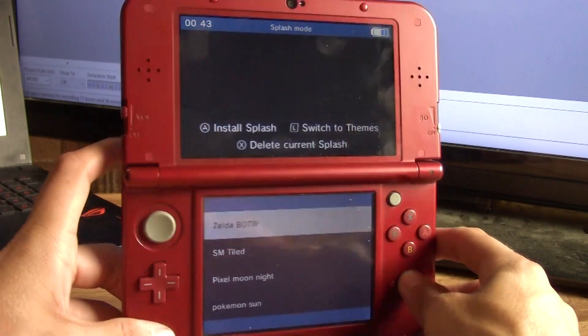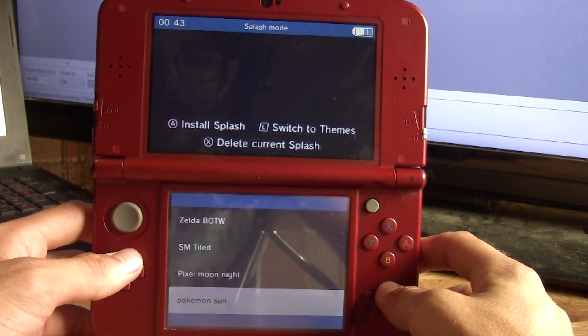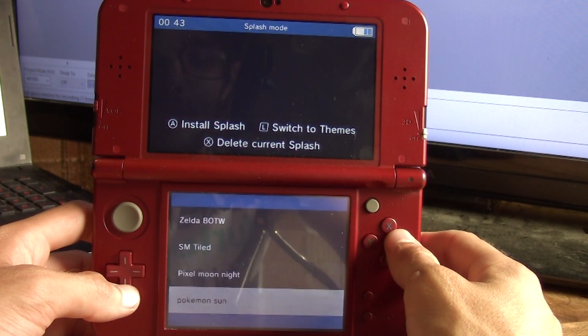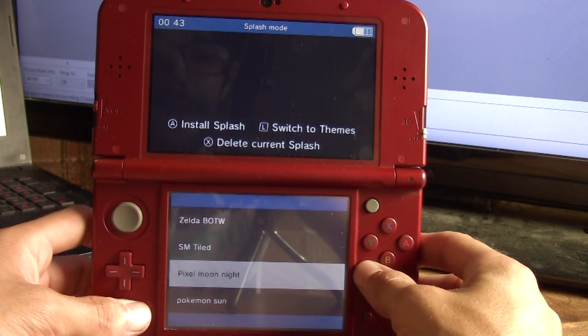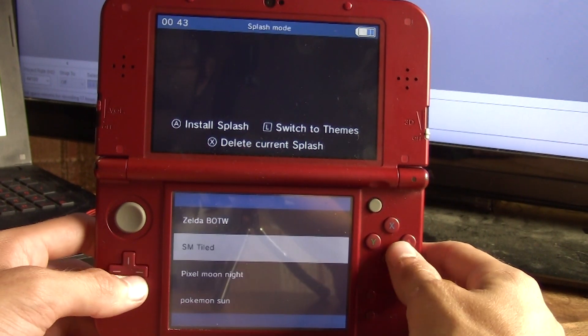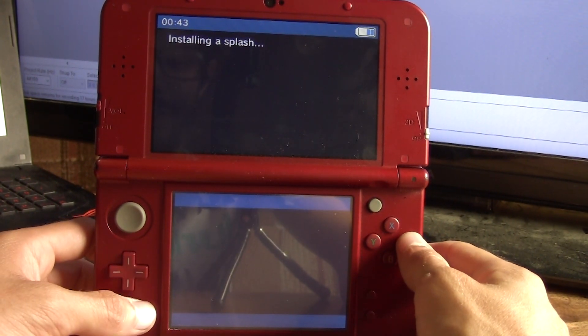Let's press L and check out these splash screens for Luma custom firmware. If you have that enabled in the settings, we can go ahead and turn one of these on. The splash screen manager is a lot less feature-oriented than the theme manager, but I'm going to go ahead and do the Zelda Breath of the Wild splash. It's installing the splash.